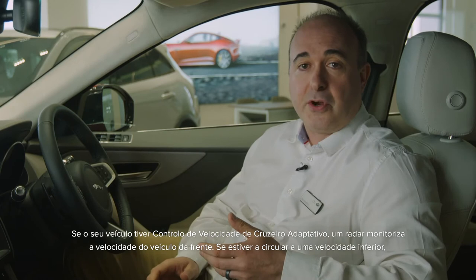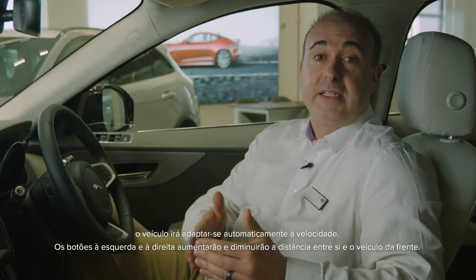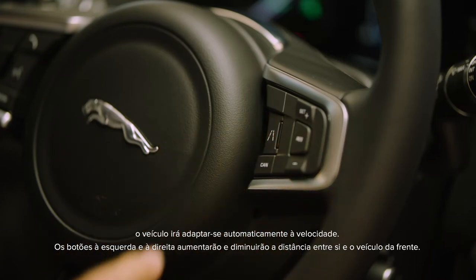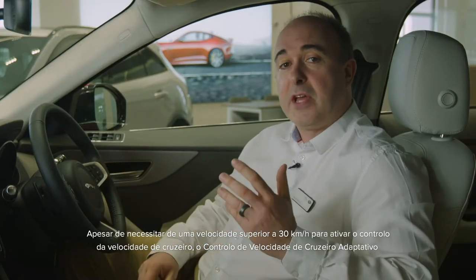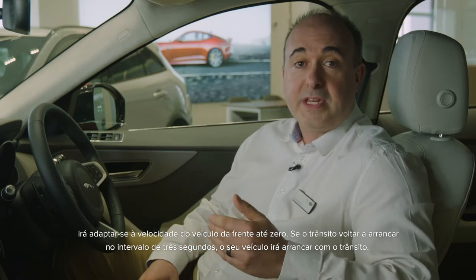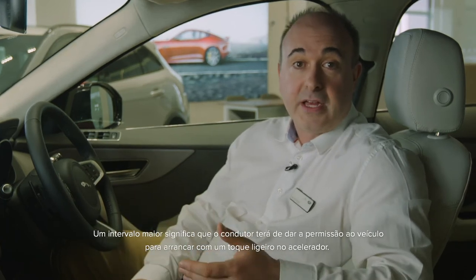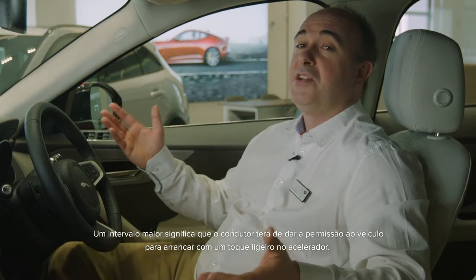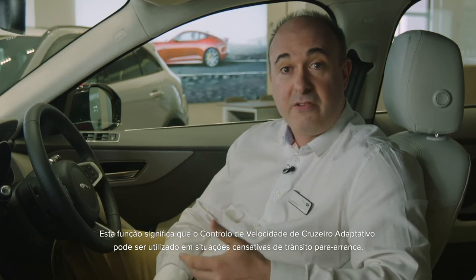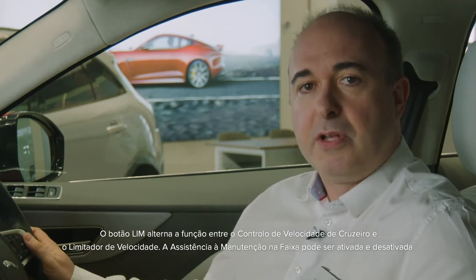If your car has adaptive cruise control, a radar monitors the speed of the car in front of you. If they're traveling slower, the car will automatically match their speed. The buttons on the left and right will increase and decrease the distance between you and the car in front. Whilst you need to be traveling over 20 miles an hour to activate cruise control, adaptive cruise will match the speed of the car in front all the way down to zero. If the traffic restarts within three seconds, your car will pull away with the traffic. Any longer than that, and you'll need to give the car permission to go with just a gentle press on the accelerator. This function means that adaptive cruise control can be used in tiring stop-start traffic situations. The LIM button switches the function between cruise control and speed limiter.